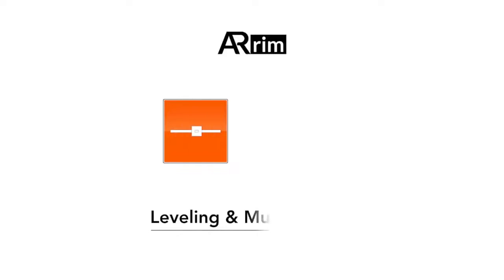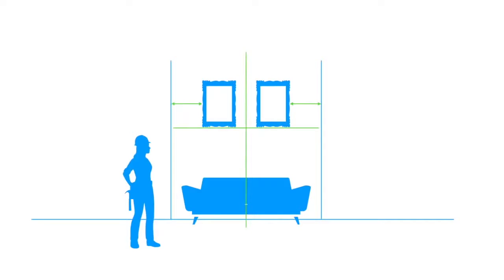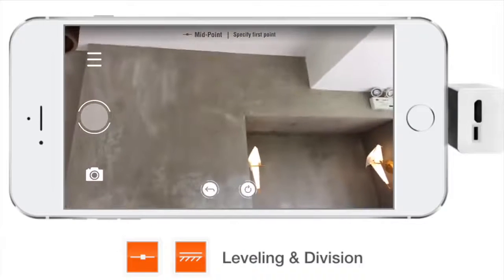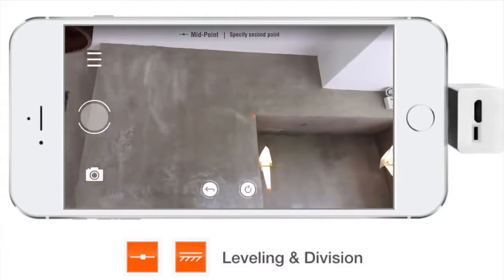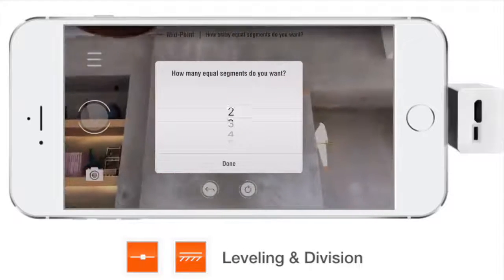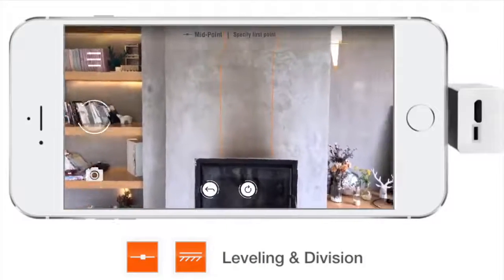ARAM-1 is also a leveling and marking tool. For example, if you plan to hang two pictures on the wall and want them to be centered horizontally, you can easily get it done with ARAM-1. Specify a line along the wall — it will ask you how many equal segments you want. In this case, we choose three. Now we have two vertical reference lines passing through the trisection points.